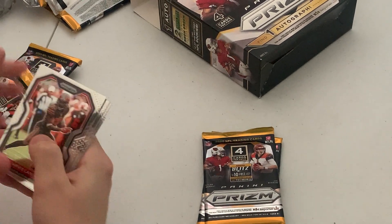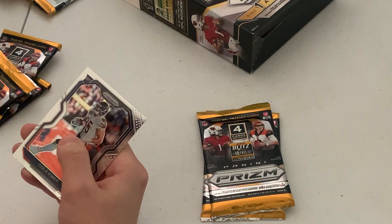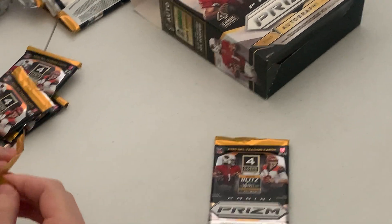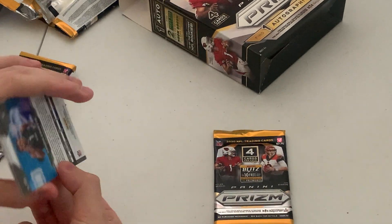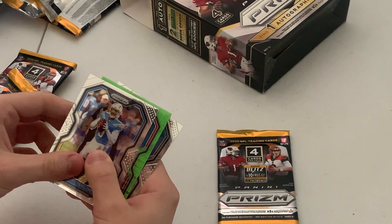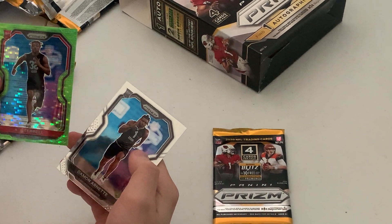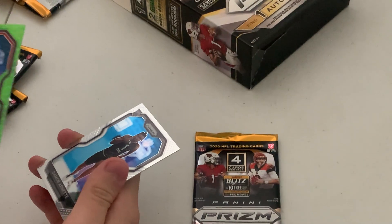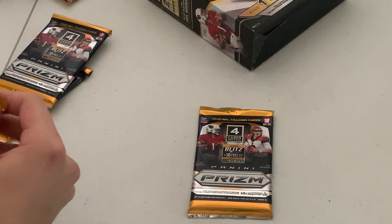Looks like we have a six pack slot and two twin rookies. Oh, we got a green rookie — HH12, numbered. It's pretty looking. Four packs left.